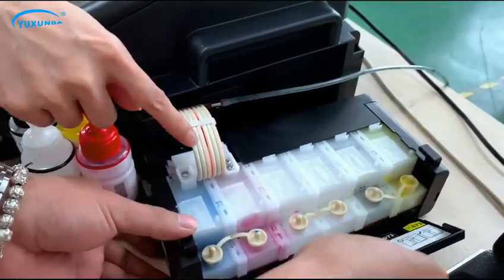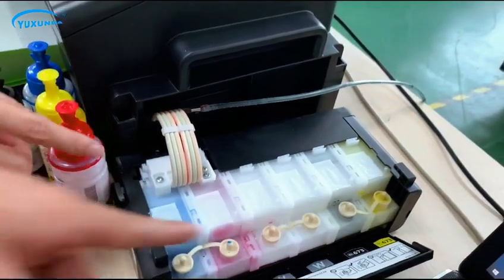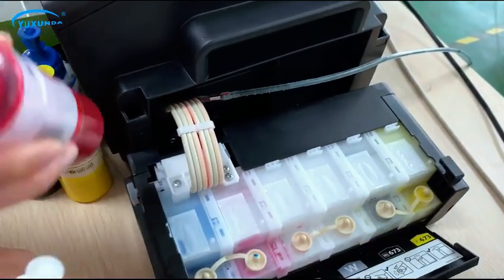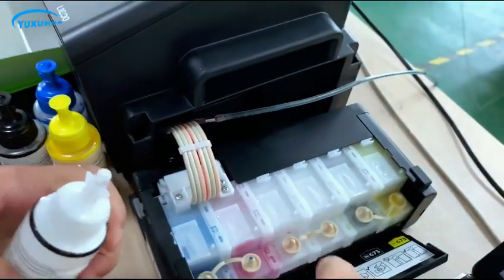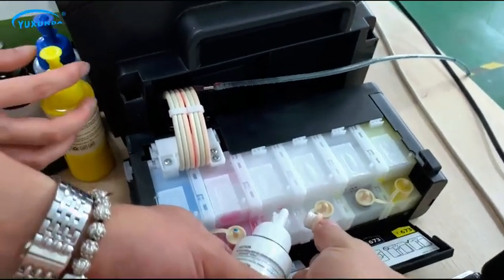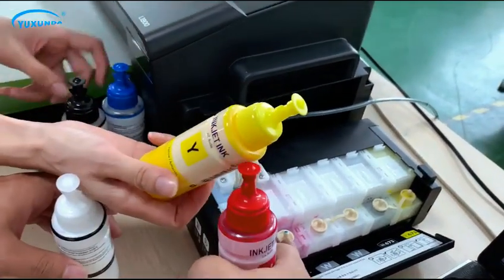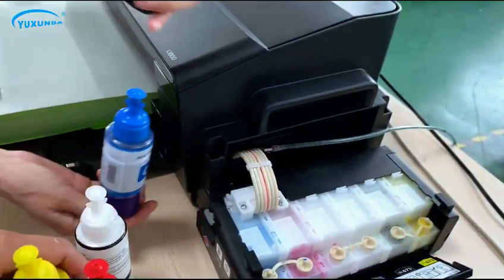Let's fill ink step by step, each color step by step. White ink, then magenta, yellow, cyan, black.